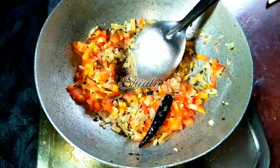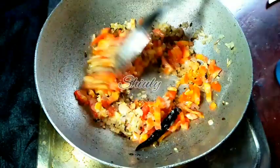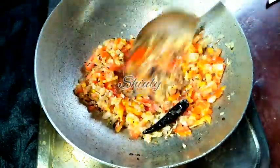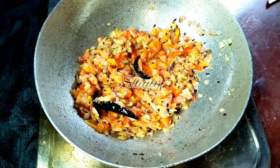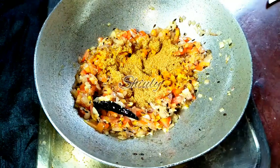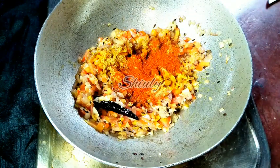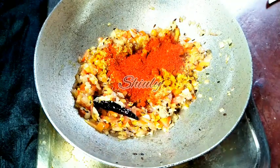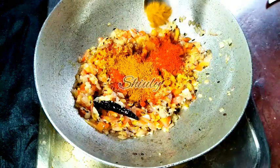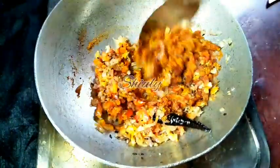After adding the tomatoes, I am adding the spices: 1 teaspoon of salt according to taste, 1 teaspoon of turmeric powder, 1 teaspoon of coriander powder, some red chili powder according to taste, 1 teaspoon of paprika powder for a brighter color, and 1 teaspoon of garam masala. Mix everything very nicely on low heat.